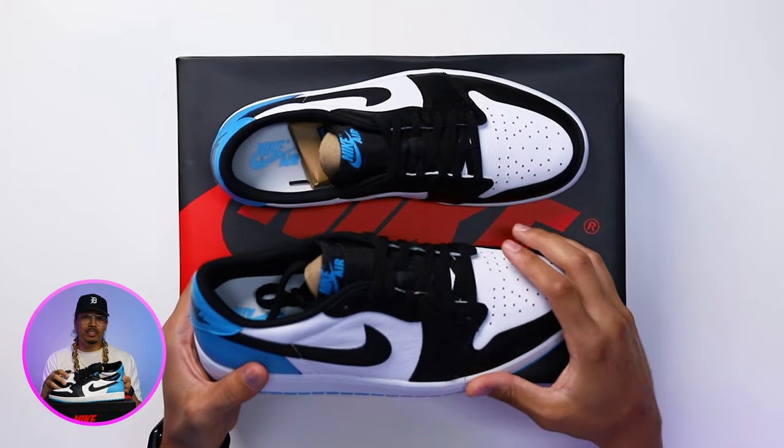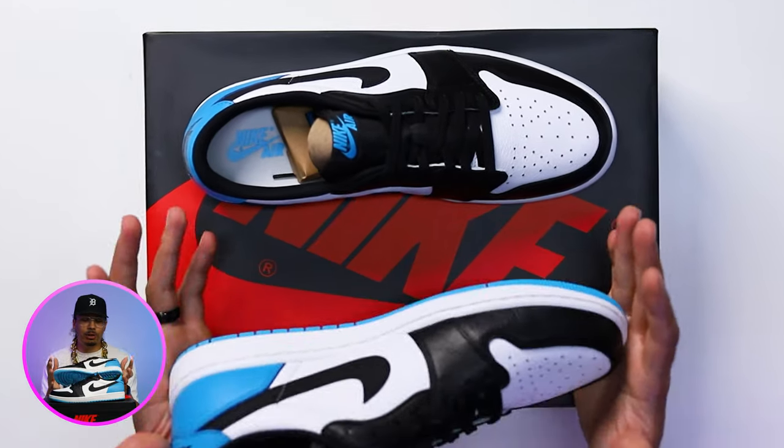If you guys want to see the comparison between retro lows and OG lows, I made a video about that on the channel before, so I'll make sure I have that link for you guys down below in the description. But anyways, back to the rest of the shoe.